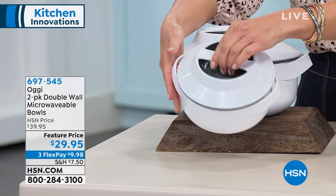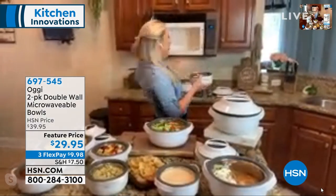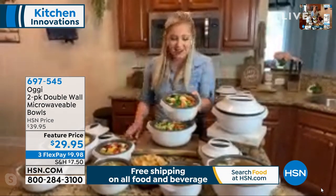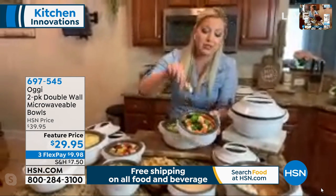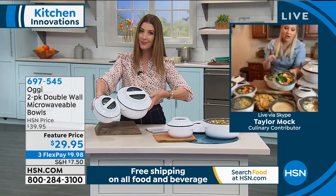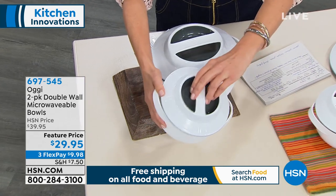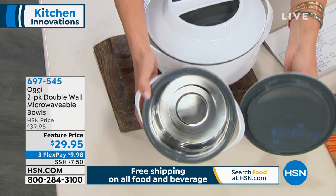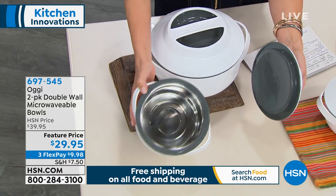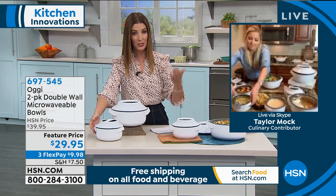I've got some steamed veggies in the microwave because I'm trying to watch my figure while eating queso and all the fun things, right? In about three minutes I steamed some vegetables — I've got broccoli, carrots, and cauliflower. All I did was add a little bit of water and microwave it for three minutes. That's it — serve it on the table and it's beautiful! I'm just so impressed with the size. It really replaces some of those other microwavable dishes you're using.